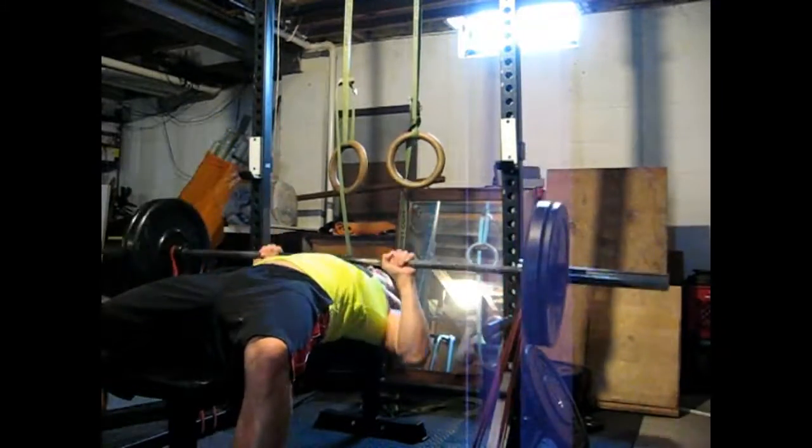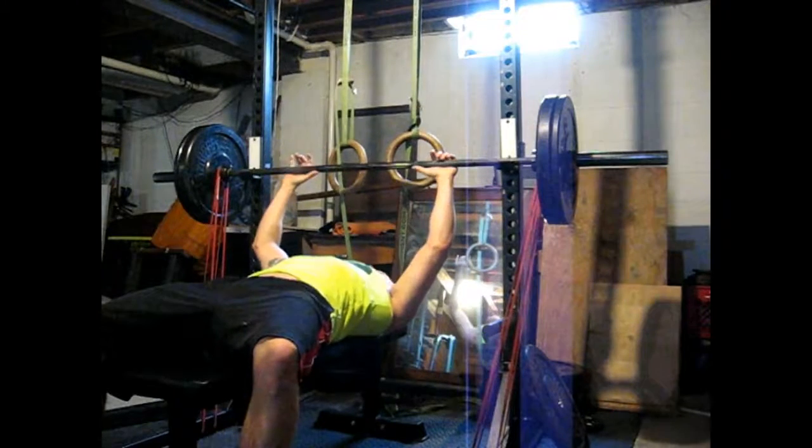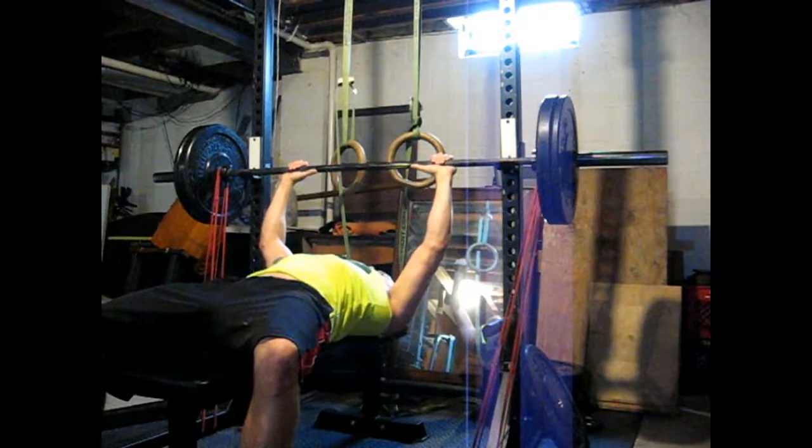Nine sets of three still. 115-pound bar weight and then 50 pounds of band weight — something like that. I don't really know. Just trying to move it fast. I use a different grip every time. 30 seconds in between.